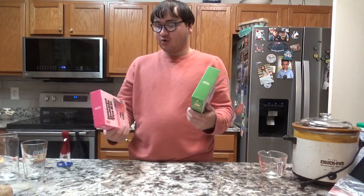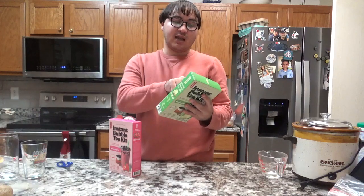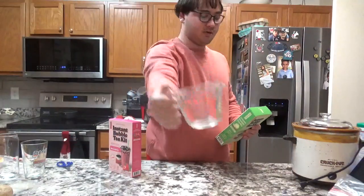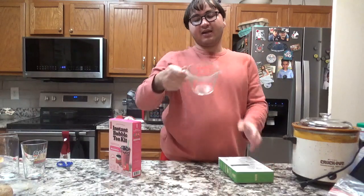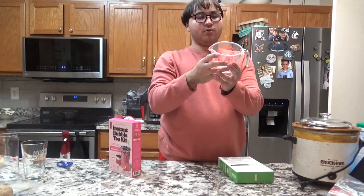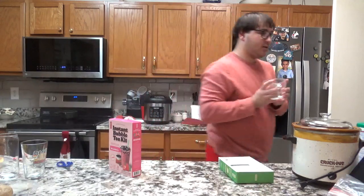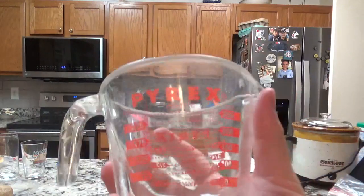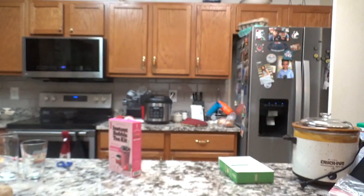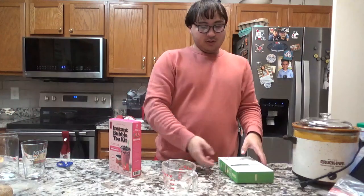So first thing you do if you want to make this bubble tea, you have to look at the instructions. At step one, use this measuring cup right here. It's for measuring — you need 150 ml of water for the measuring.